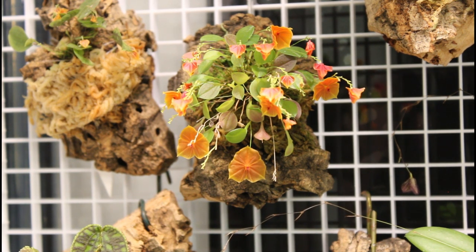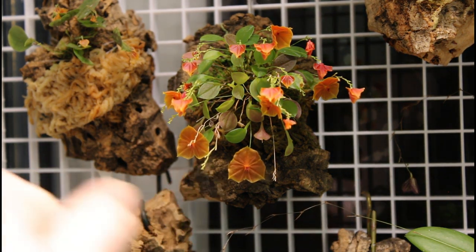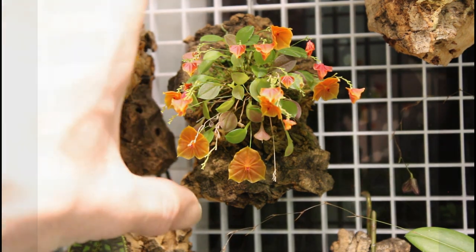This is by far one of the most beautiful Lepanthes species that exists. It has these beautiful orange flowers, about the size of your thumbnail give or take. It's a very petite plant — the foliage is small and the growth habit is pretty small.